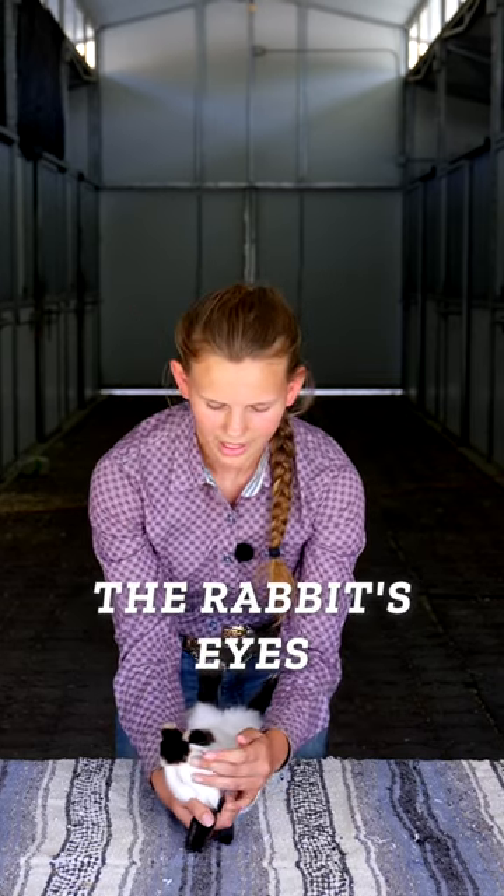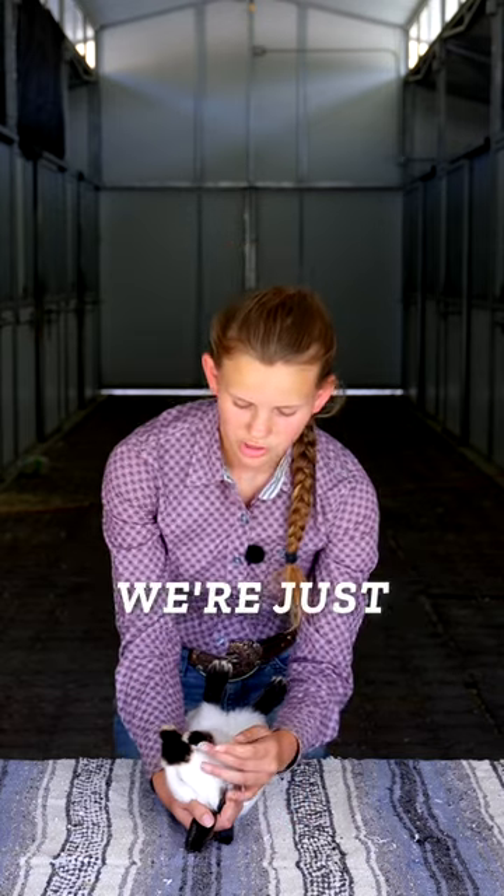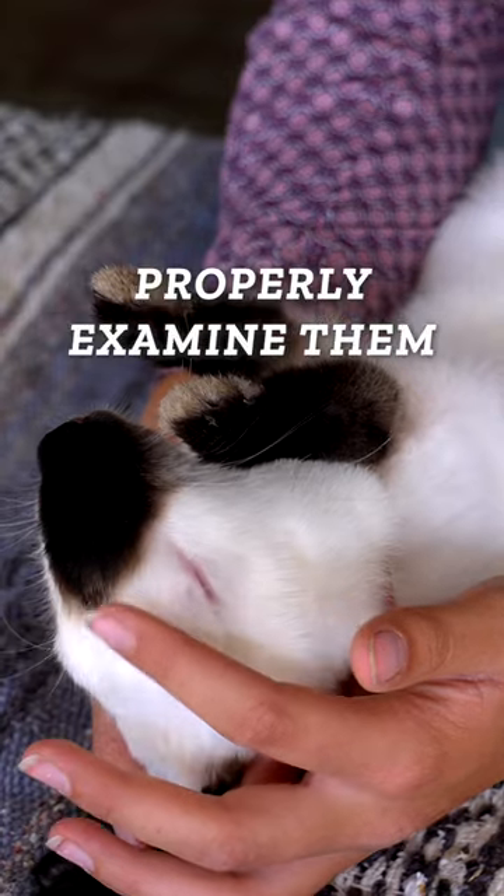We're going to begin by examining the rabbit's eyes. We want to make sure that we're not forcing their eyes open during this. We're just gently using our pointer finger to open them up a little bit so that we can properly examine them.